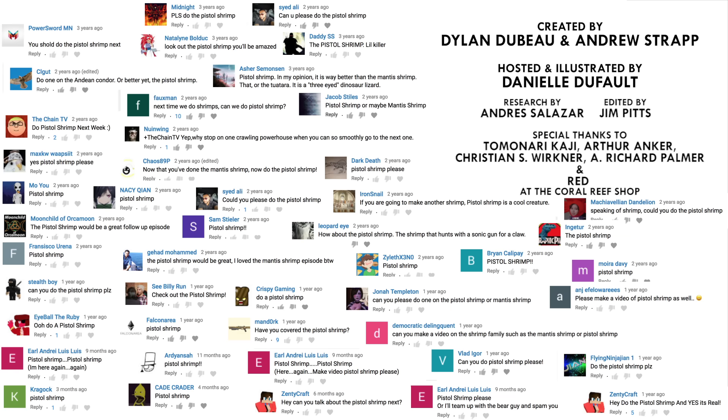What animals should I check out next? Please let me know in the comments and be sure to subscribe for new episodes of Animalogic every other week. Thanks for watching.